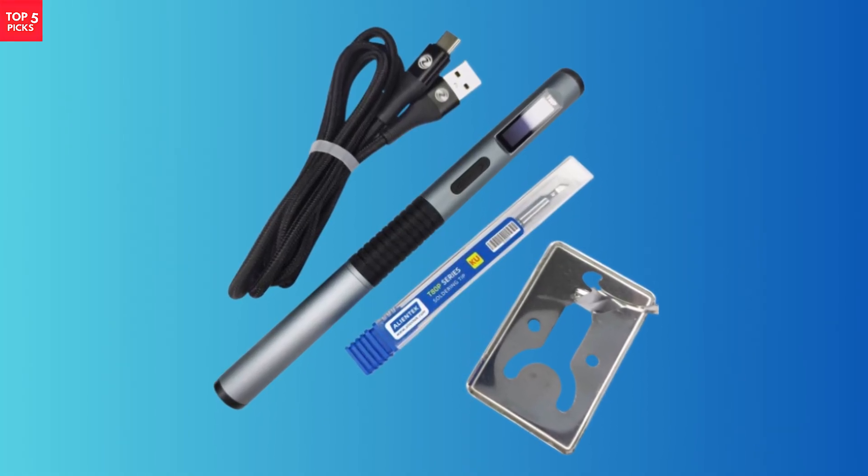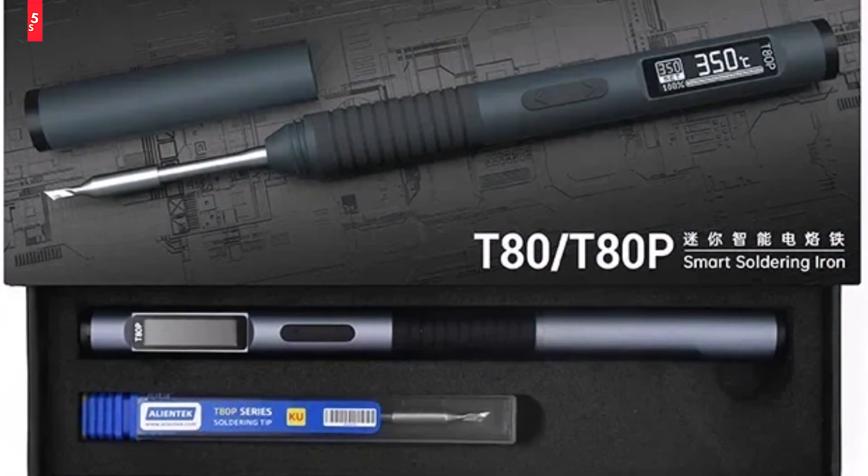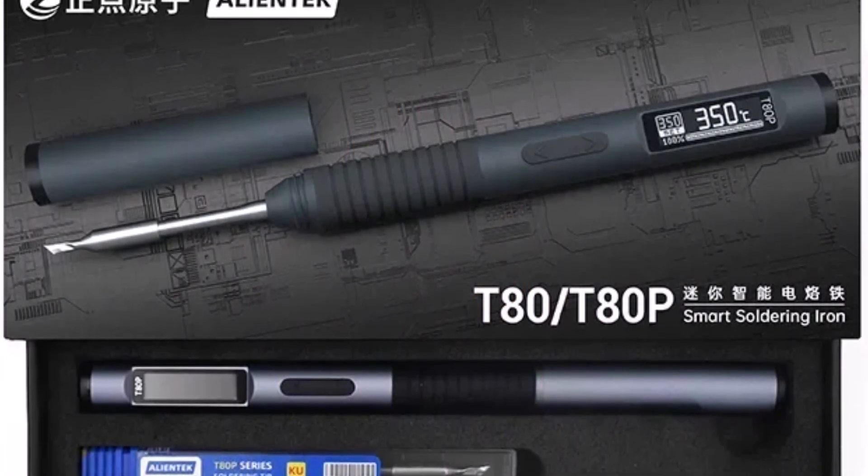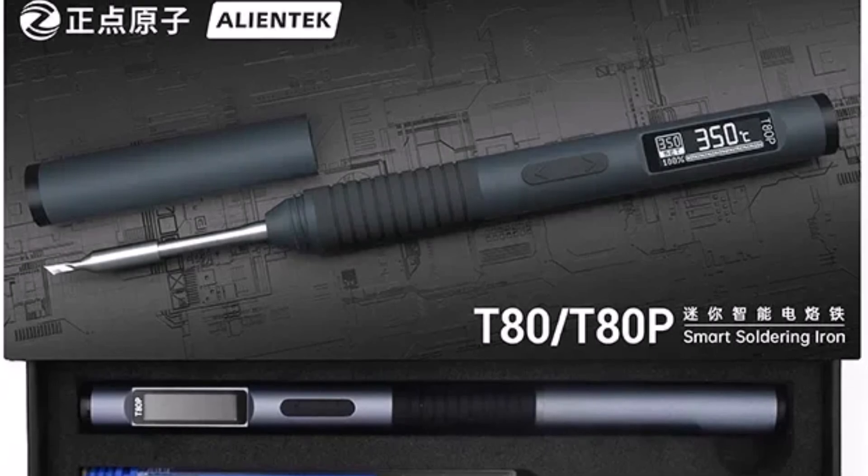Overall, the AlienTek T80 stands out as a modern, efficient, and durable soldering iron, making it an excellent choice for hobbyists, repair technicians, and professional use.